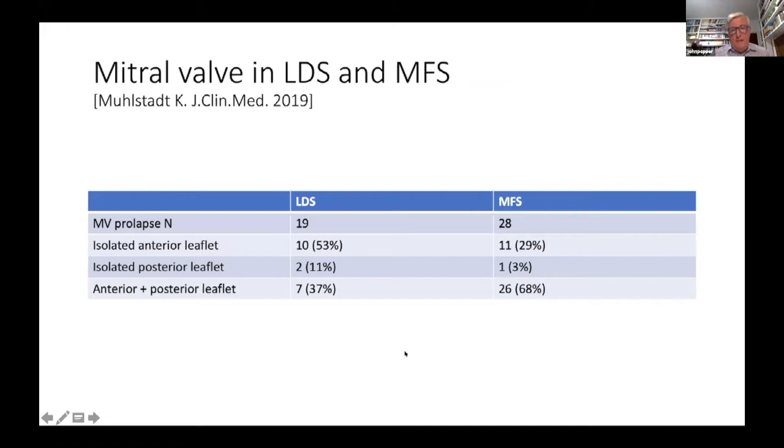Looking at the mitral valve in Loeys-Dietz and in Marfan — in a series of 19 with Loeys-Dietz and 28 with Marfan syndrome — 29% had an isolated anterior leaflet prolapse, 3% had a posterior leaflet, but the majority had both leaflets involved. That differs from Loeys-Dietz where mostly it's the anterior leaflet. So in Marfan syndrome, both leaflets are involved.